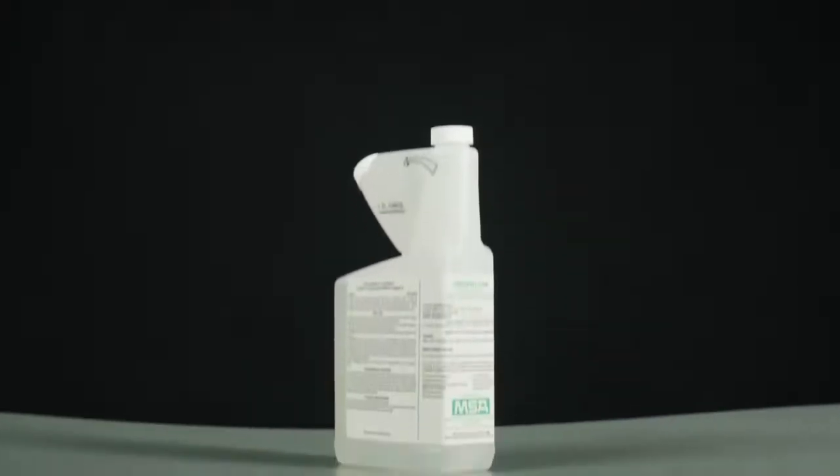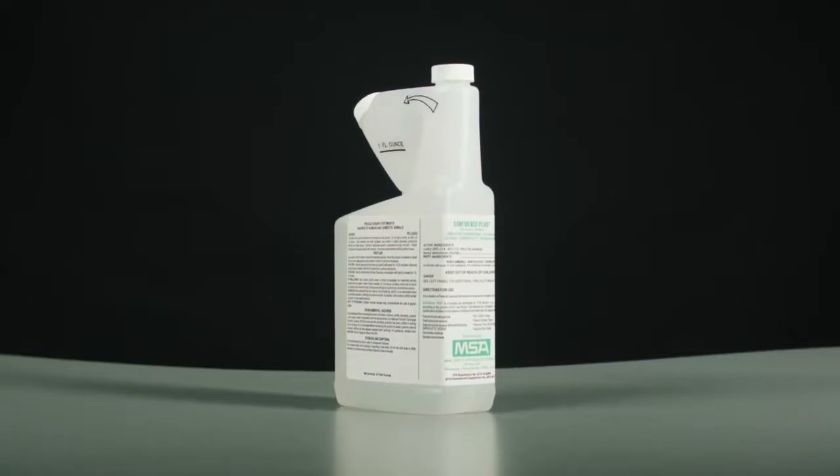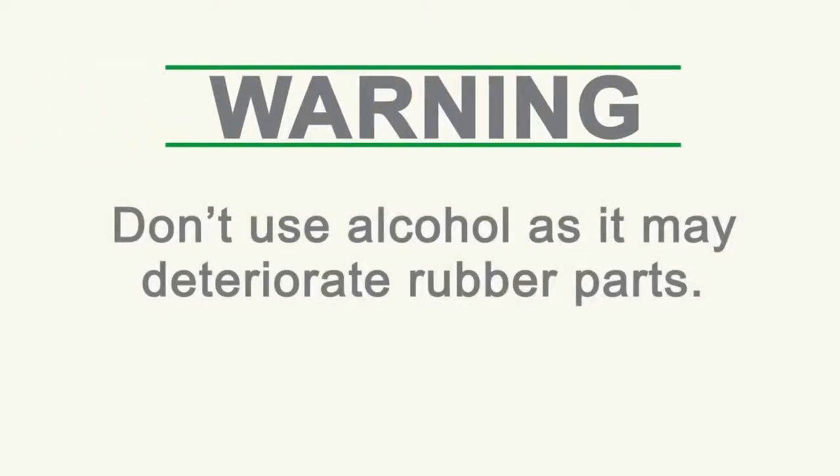Confidence Plus Cleaning Solution from MSA is recommended to clean your SCBA as it cleans, disinfects, and will not deteriorate rubber, plastic, glass, or metal parts. Don't use alcohol as it may deteriorate rubber parts.